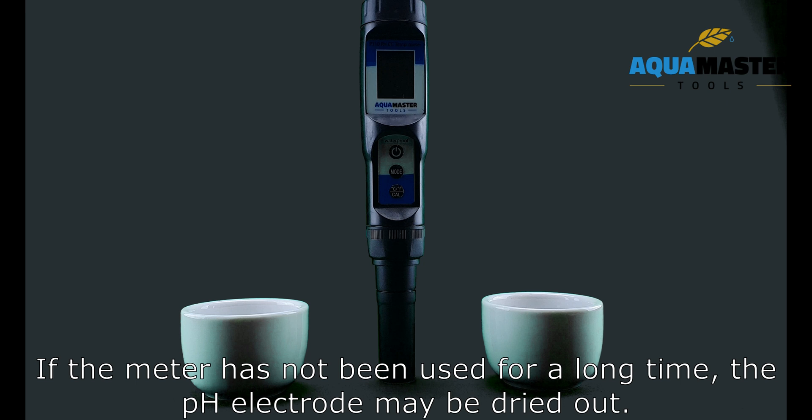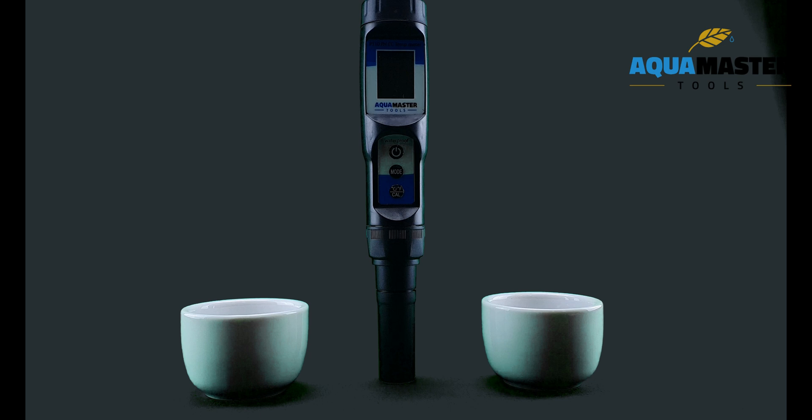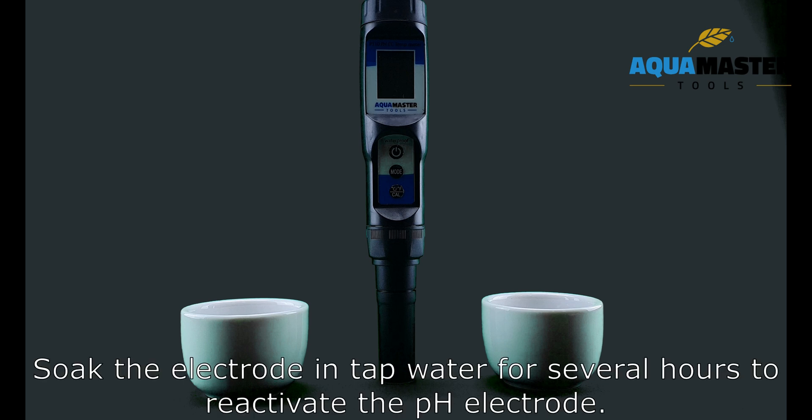If the meter has not been used for a long time, the PH electrode might be dried out. Soak the electrode in tap water for several hours to reactivate the PH electrode.